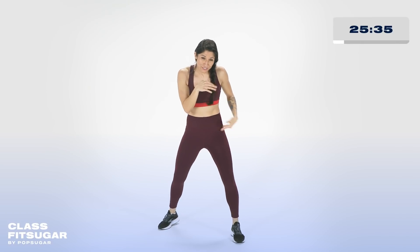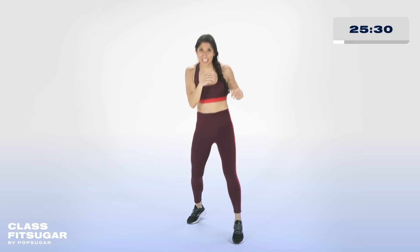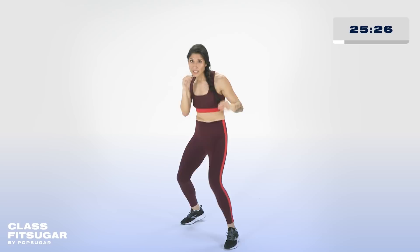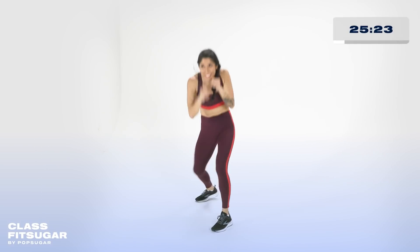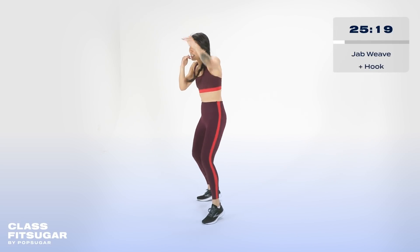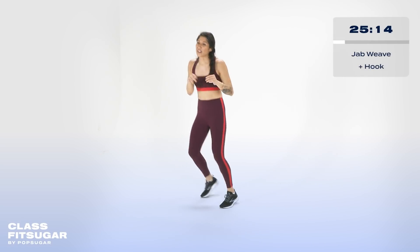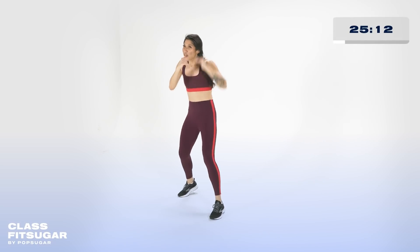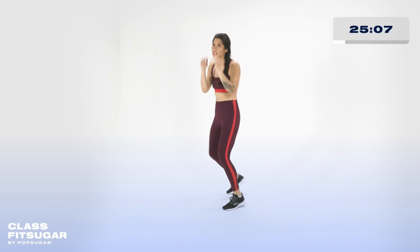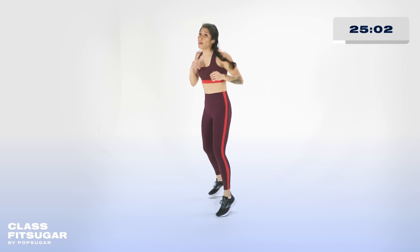Notice how when I weave I'm staying low, using my back hip to turn. Give it to me a few times. Bounce, breathe. In a moment, we take it to hooks — that double jab, weave, but now we got three hooks: back hook, front hook, back hook. Go ahead and work through that, listen to your music. Notice how I'm staying nice and light on the balls of my feet. Jab, jab, weave — hook, hook, hook.